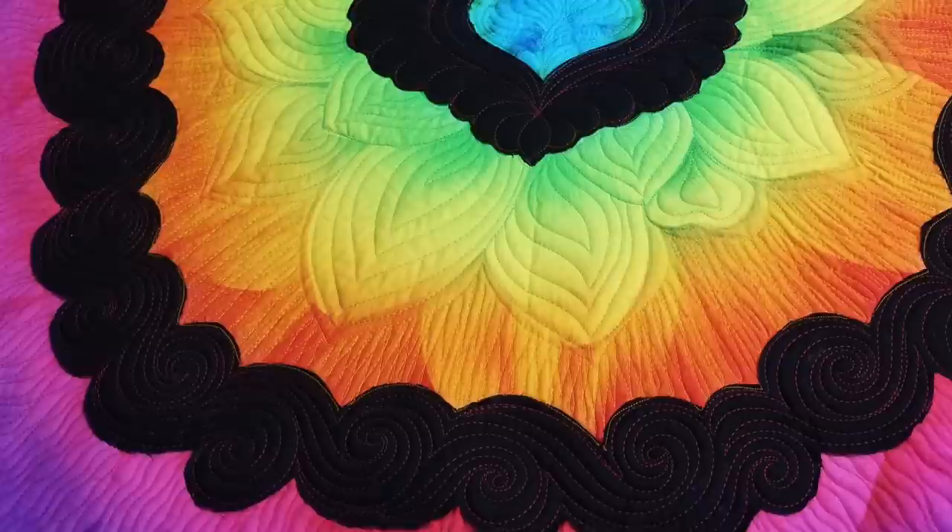But be sure to hang around to the end, because I have some quilting eye candy for you, and I'm going to tell you about some brand new color options.